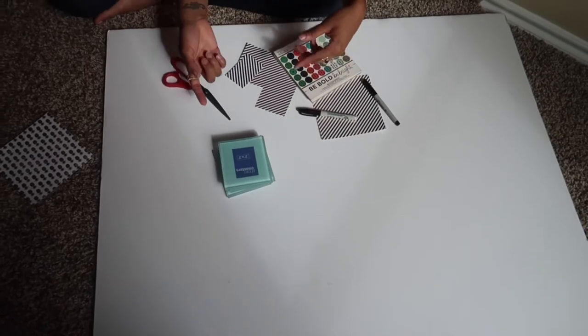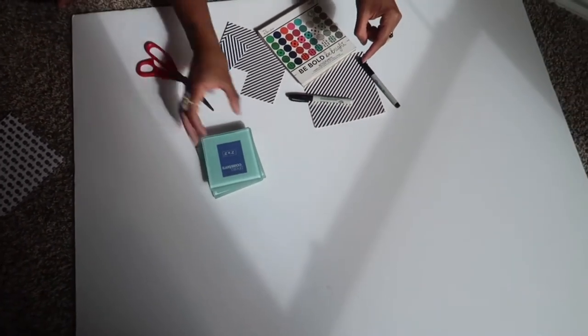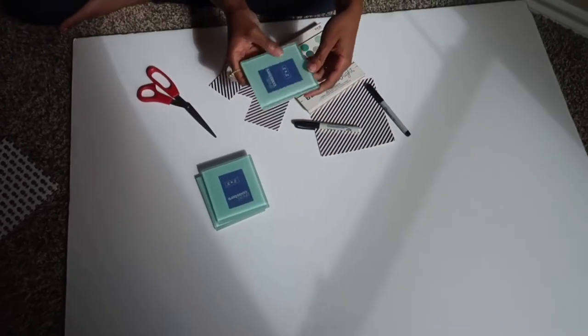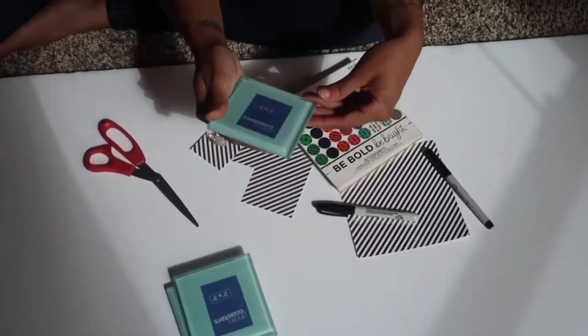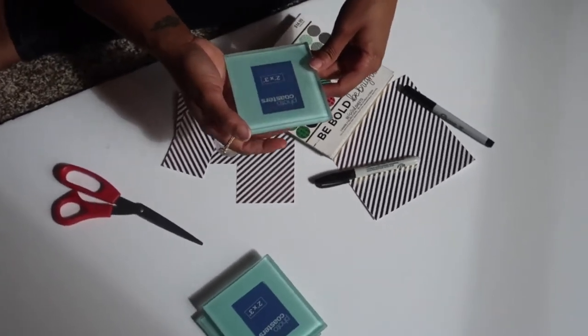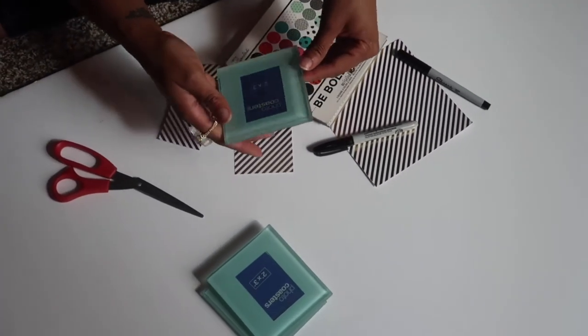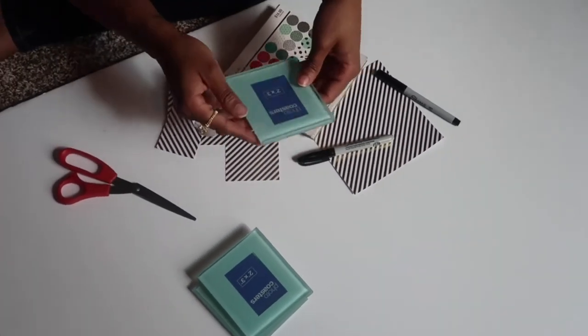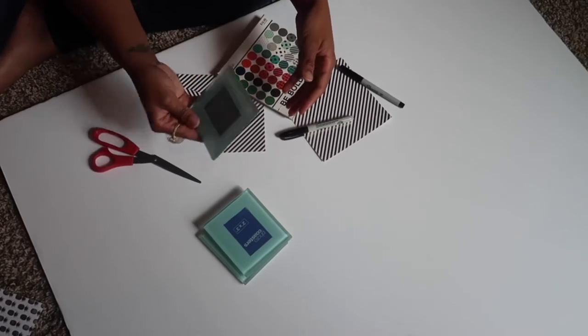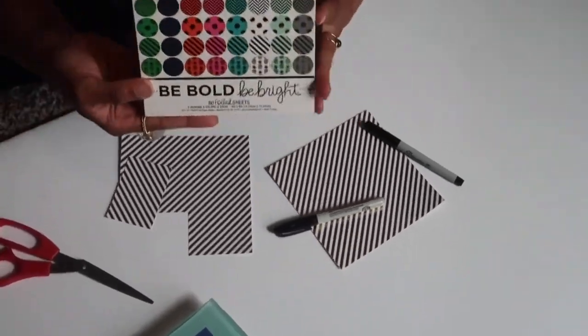Here are the supplies we're going to use for our do-it-yourself coasters. We've had these coasters for a while and never put pictures in them. Most people put a traditional picture in there, but Jeremy actually came up with the idea of putting quotes instead — which I thought was a great idea.